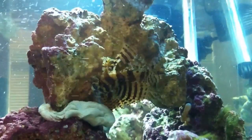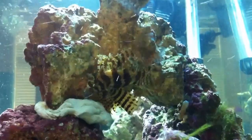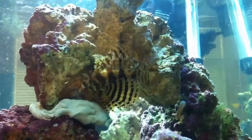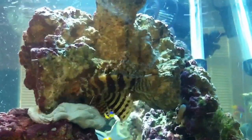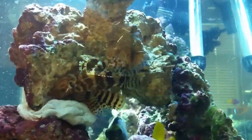This is a short video about the fuzzy dwarf lionfish. What we have here is a two to three inch version of the fuzzy dwarf lion. This one's named Gizmo and he's been in my saltwater tank for about a month now.